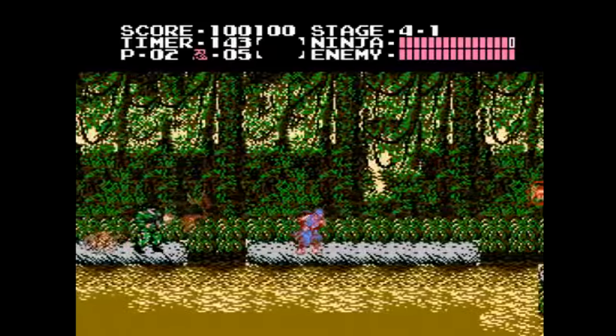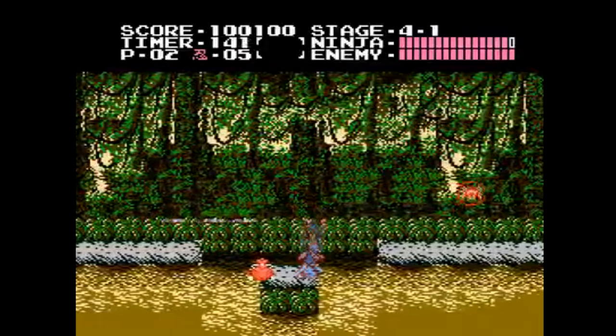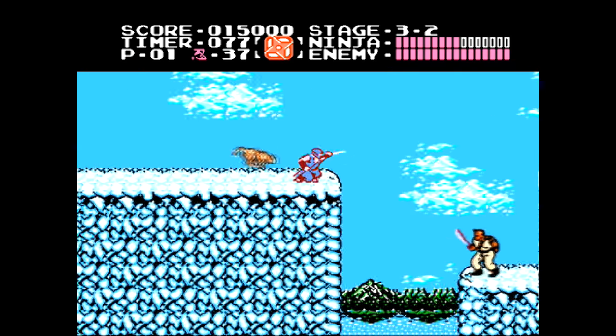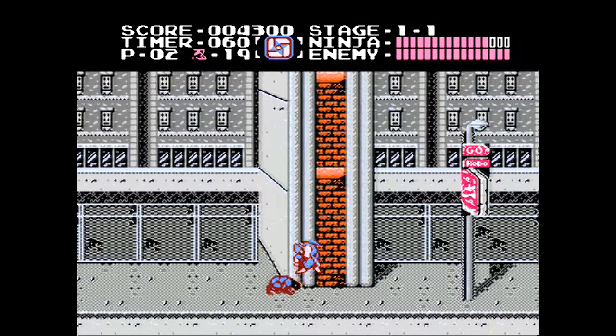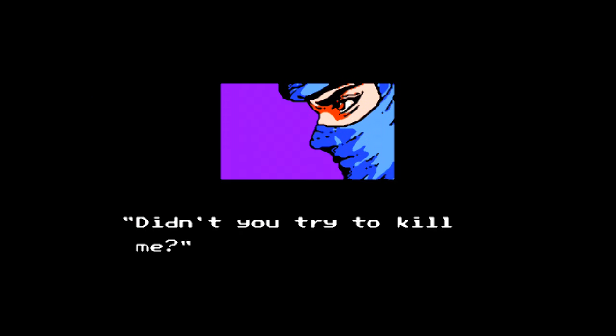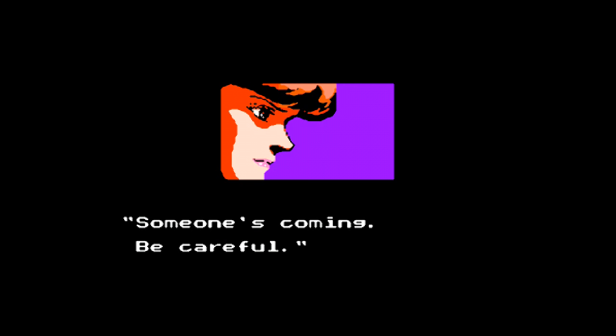The first Ninja Gaiden game is included — and yeah, just repeat what I said about Ghosts and Goblins. This game is really, really hard, especially once you get to levels 5 and 6. I will say this is a better game than Ghosts and Goblins, with a cool story featuring tons of great pixel art, so you'd be better off playing Ninja Gaiden over that if you want a challenge.